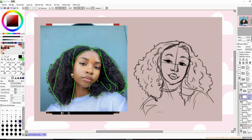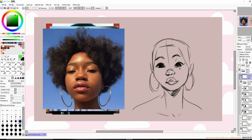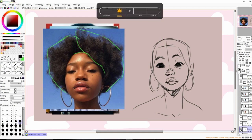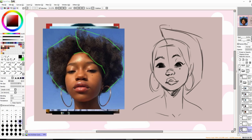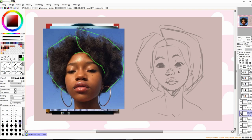This lady here has poofier hair. We're basically going to do the same thing, but she doesn't have as many defined curls as the other lady. First, establish the main shape — her hairline is like here, with almost a middle part. I'll draw that shape. Her hair is actually poofier than that, so I adjust accordingly.